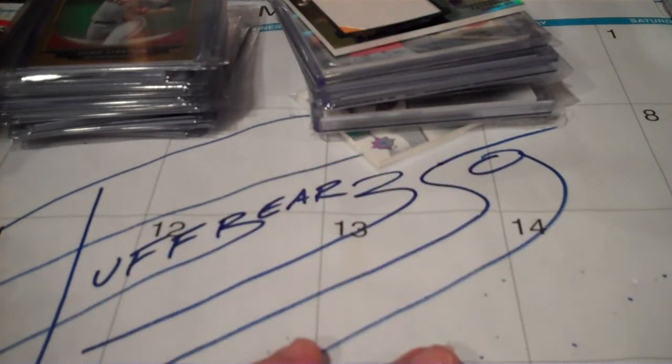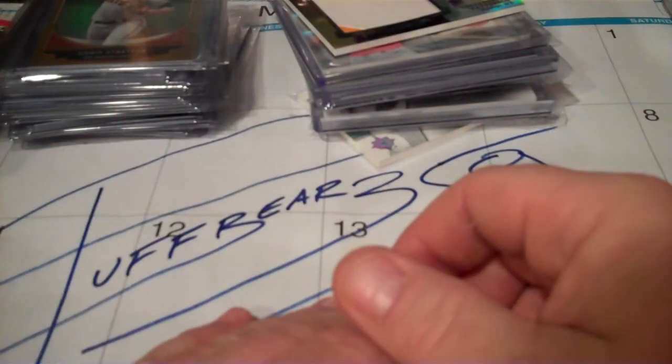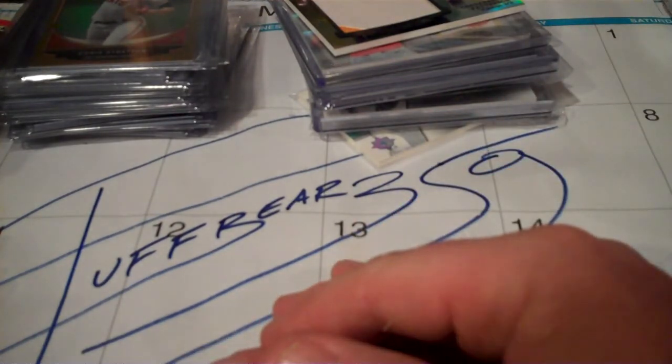Everything else is true to form. Just like you guys do, got all my Christmas shopping done and getting ready for the holidays next week. Just work, work, work. I took an overtime shift today, working another overtime midnight security detail at our local Walmart where they're hiring officers around the clock.